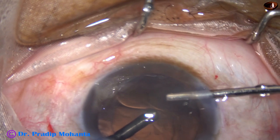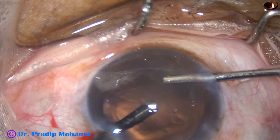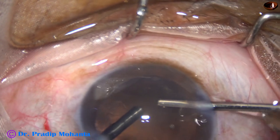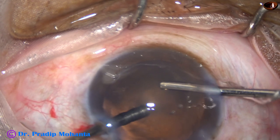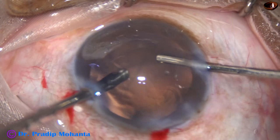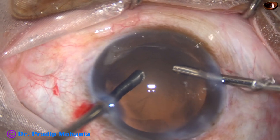I go into the anterior vitreous and do a nice vitrectomy. In this process, whatever Viscoat went into the vitreous cavity is also coming out. A nice, adequate anterior vitrectomy should be done. There should not be any vitreous strand in the anterior chamber — all vitreous strands should go back to the anterior vitreous. The cutter should be functioning well; if the cutter doesn't cut and only aspirates, it is dangerous and can cause a peripheral retinal tear.